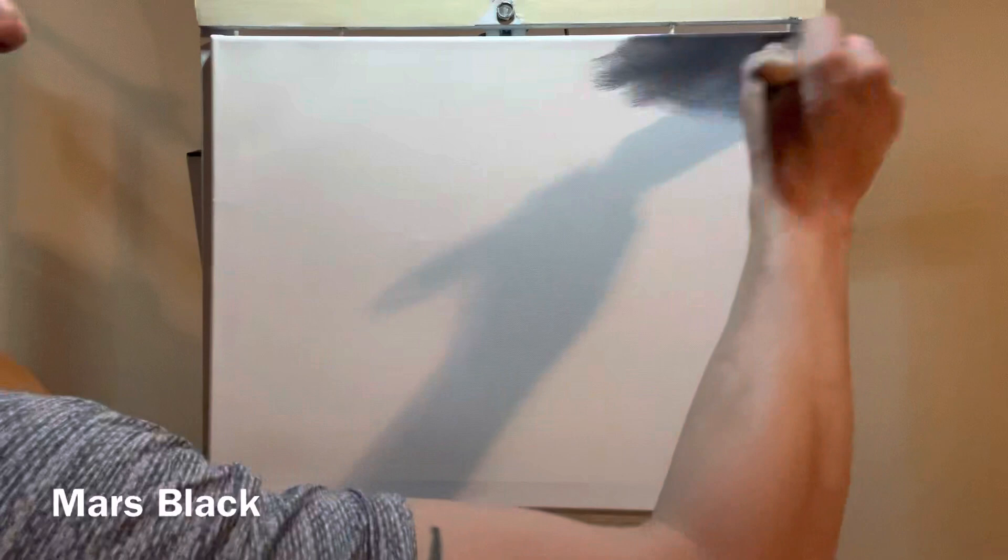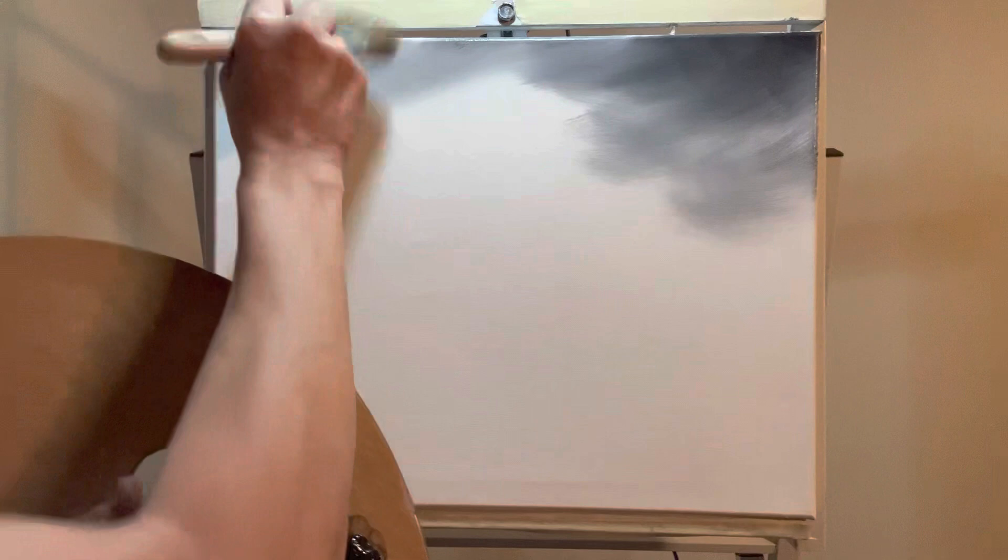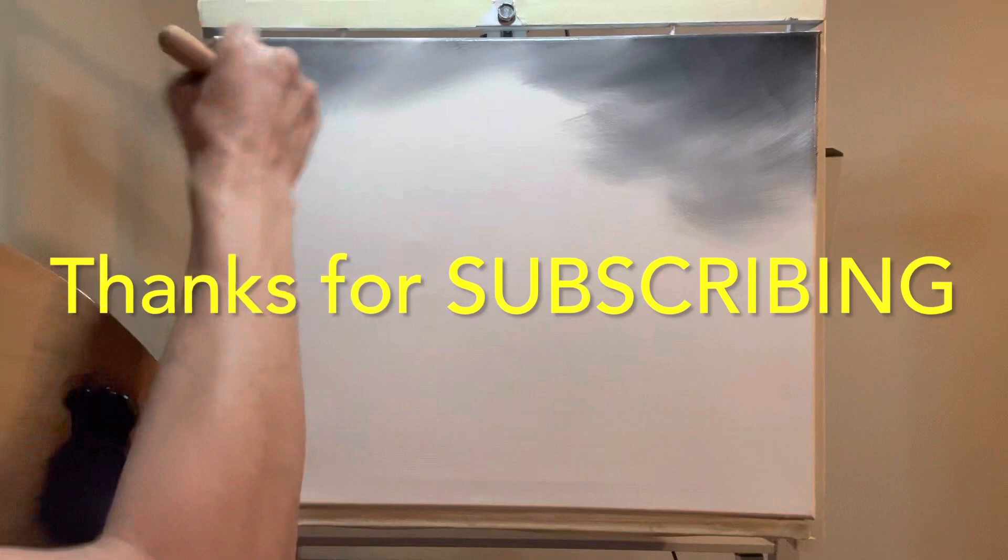I'm just going to start putting these X's and moving this around and getting some action going here. I want to thank you so much for taking a moment out of your time to check this out, spend a moment with me, and hopefully if this is your first time you enjoy everything and hopefully you'll subscribe. And I want to thank everybody else that has definitely helped out the channel by subscribing and all that good fun stuff.